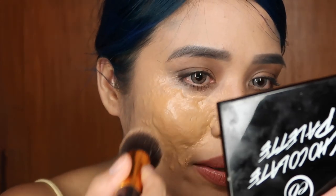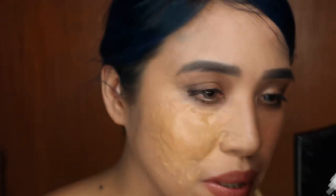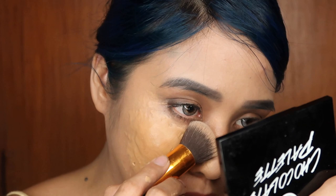It's a very easy, disgusting makeup look to do because all you have to do is put it on your face, make holes, and you're done.